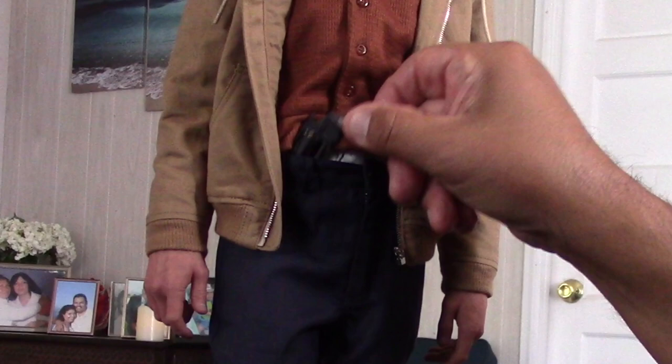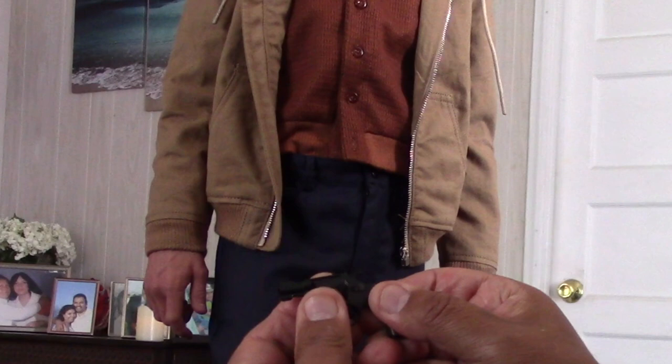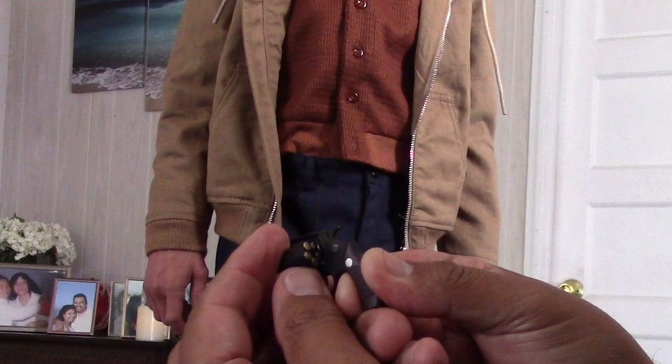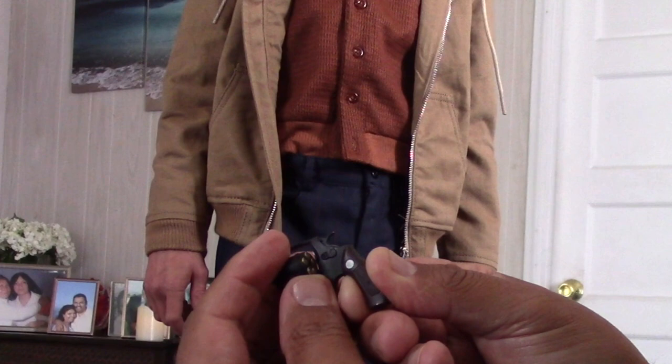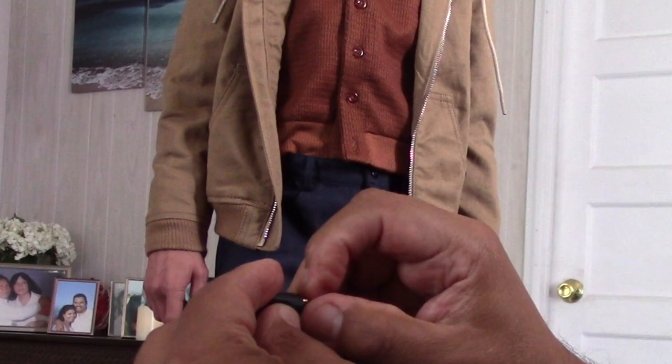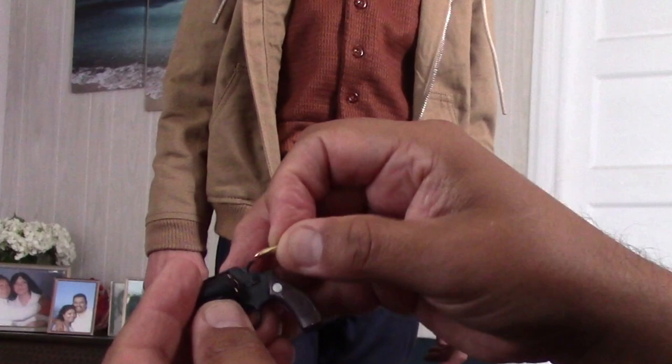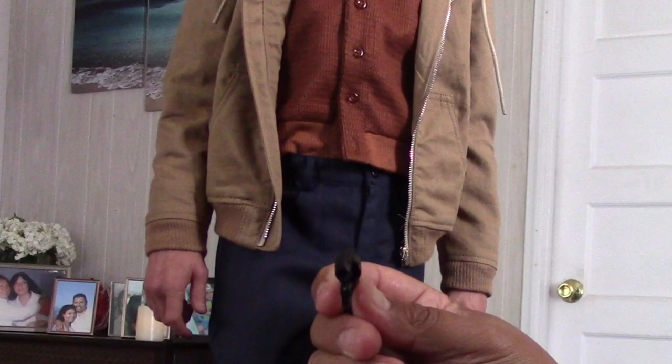Now let me show you the gun. What I went ahead and did is I was able to open it up. Don't ask me to do this for you guys because it was hard — if I'm going to mess things up, I'll mess mine up but not anyone else's. I drilled the holes a lot bigger. Now you can put the bullets inside. So it's kind of cool.